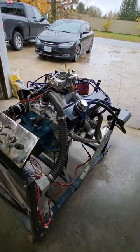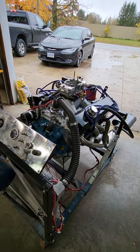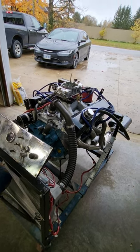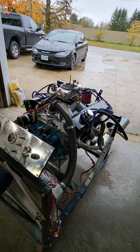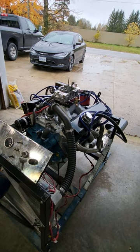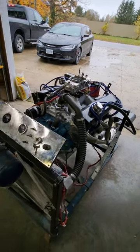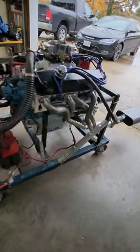As far as the cam, this one here has a Comp Cam — it's a 20-813-9, their Extreme Energy, the second biggest one they make. You can look up the specs, or I'll probably put them in the comments or the description below.